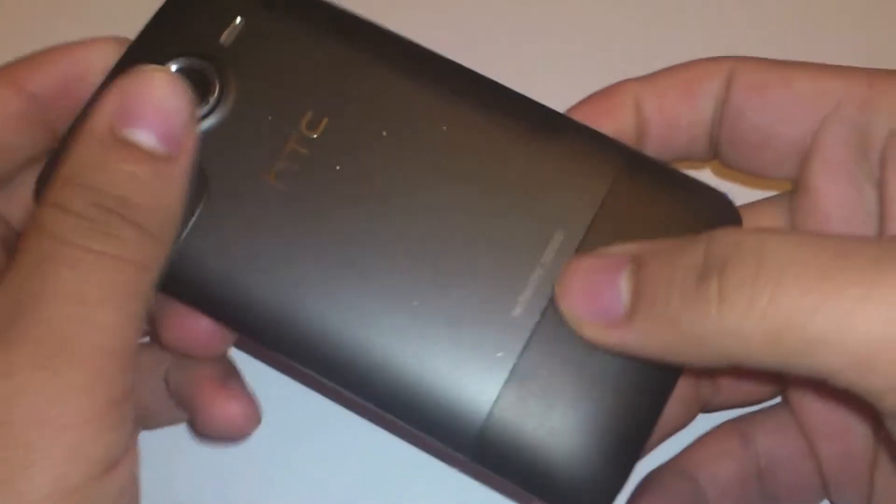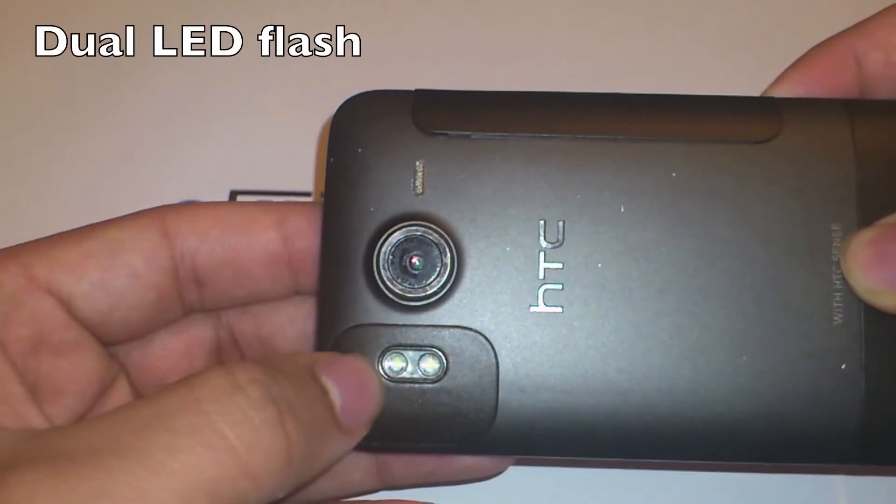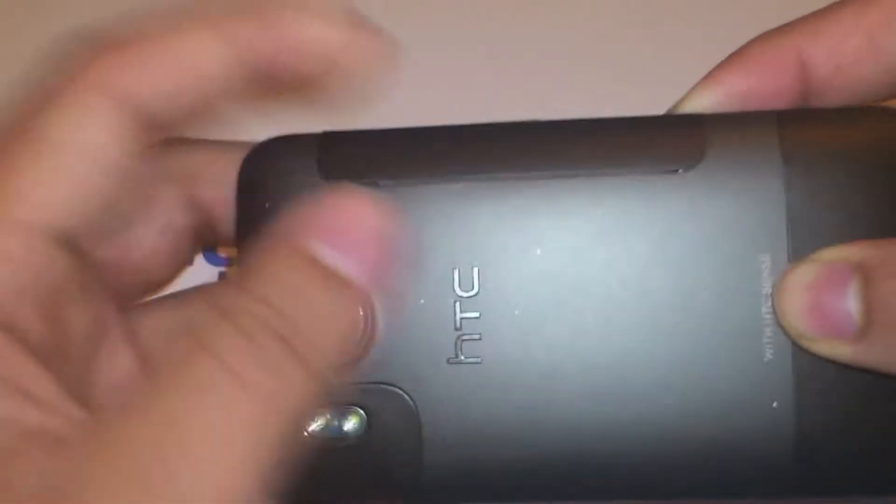The phone has an HD camera which is 8 megapixels. The video camera records in 720p HD. The camera also has a dual LED flash.